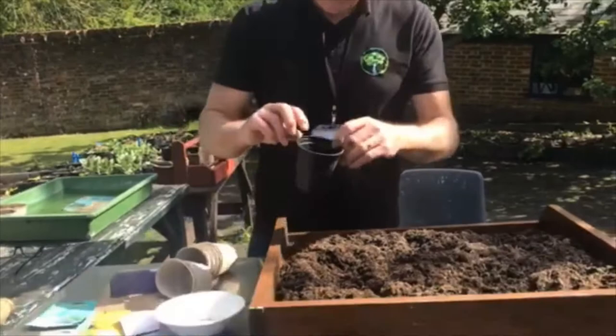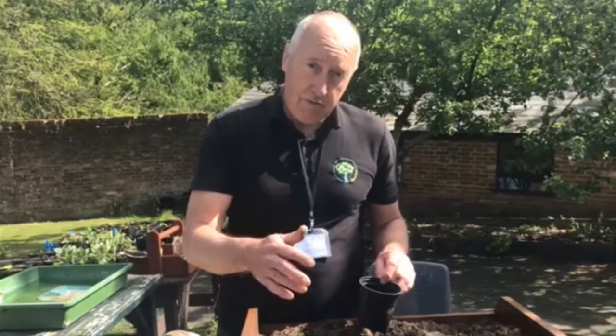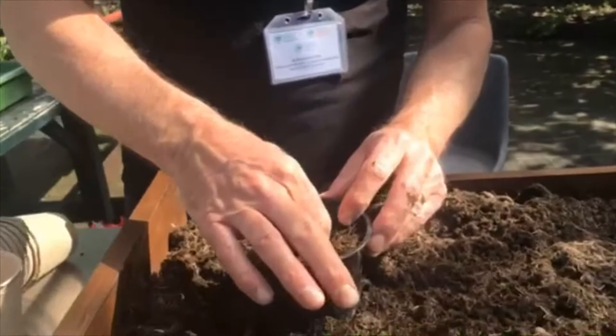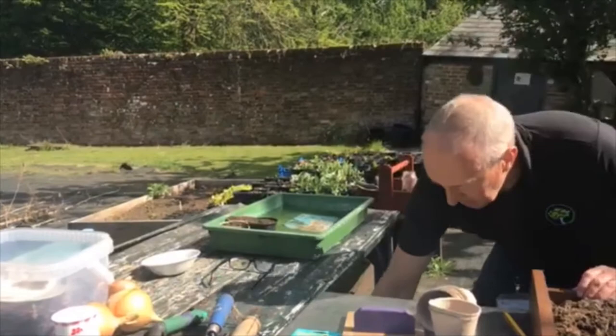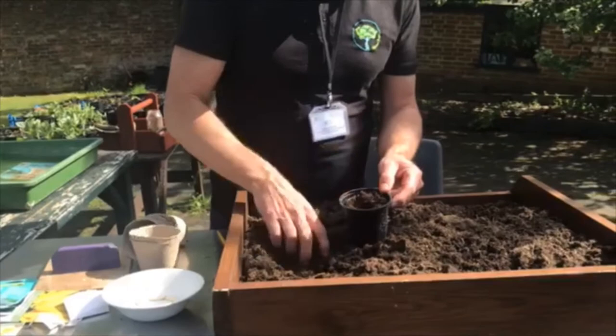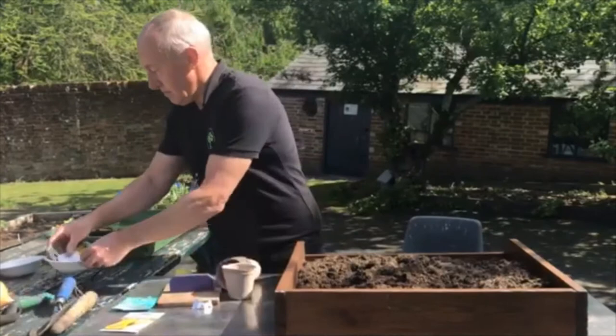For the courgette, I'm going to put it in a round pot. They do need to be in a pot so you can transplant them into a larger pot when they're big enough — we'll cover that in a later session. Fill the pot up; it's very much the same principle. Pinch them on the side and poke them in on their edge, then put a small bit of compost on top and tap the pot to settle it. Pop them into soak.